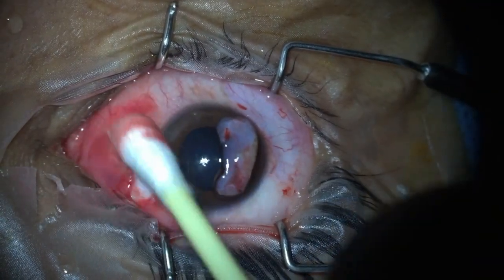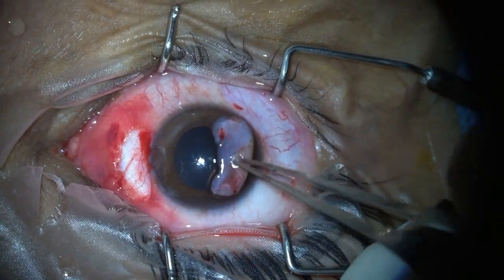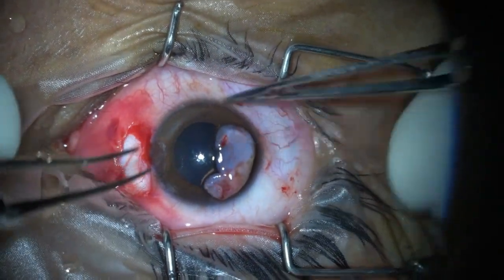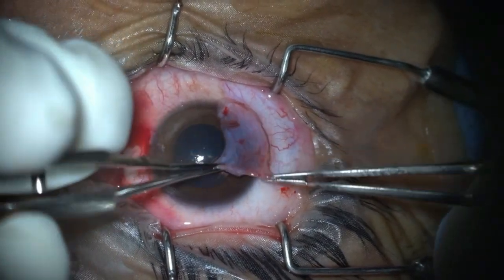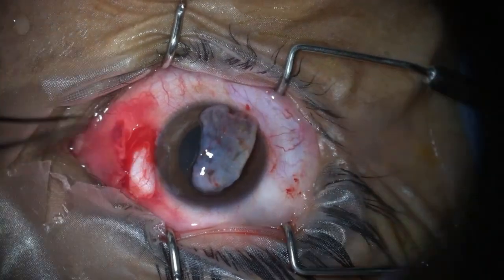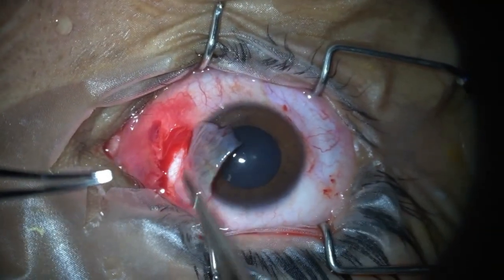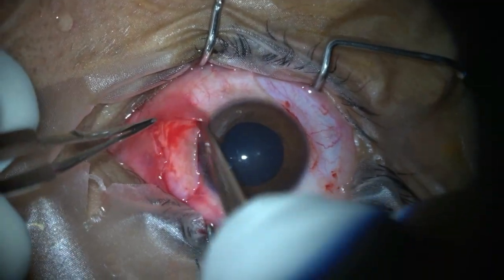Now, while putting the graft in place, we have to ensure that the limbal side of the graft, which contains limbal stem cells, is always placed on the limbal side of the recipient bed from which the pterygium was removed. This is important; otherwise the whole purpose of putting this graft will be defeated.